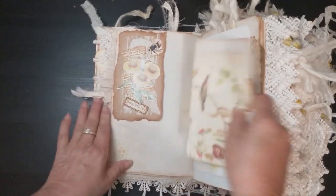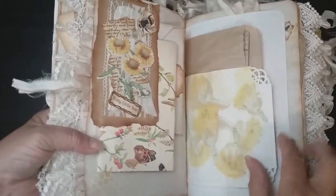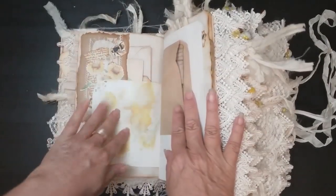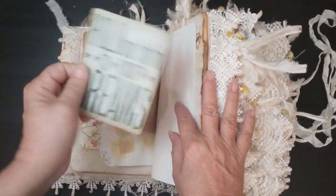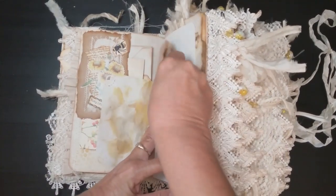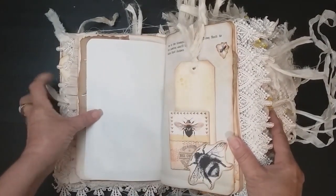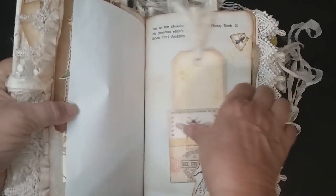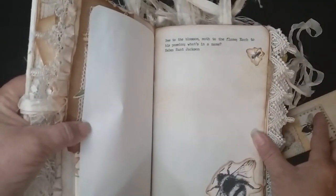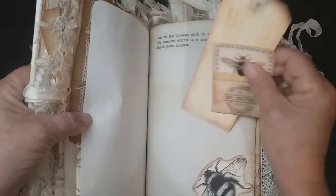It just tucks up in there but you have all space to write around. Some watercolor paper that's had some dandelions eco-dyed on them. 'Hold on tight to your dreams' — another little card from Tim Holtz. There's some vintage typing paper here that was my grandmother's. I have several quote pages in here. Card from the kit: 'Bee to the blossom, moth to the flame, each to his passion, what's in a name' — Hillenbrandt Jackson.